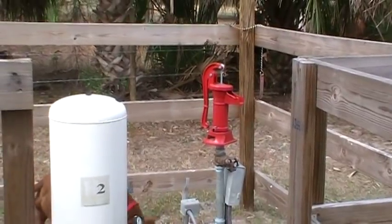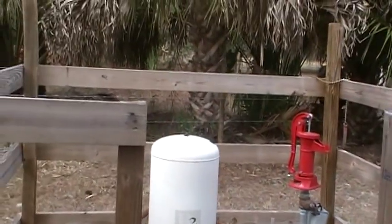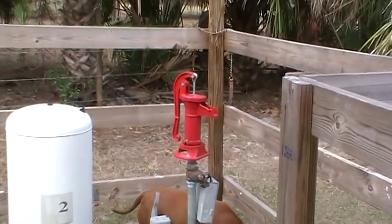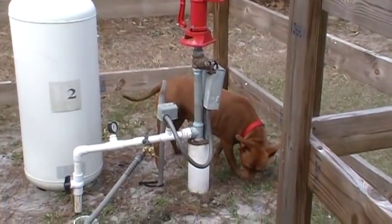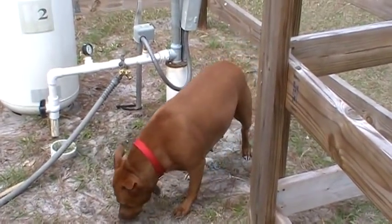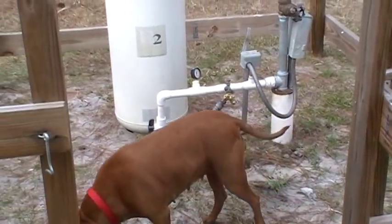I'm trying to learn this camera and I don't have a lot to work with, I'm sorry. But anyway, there's Cheyenne — that's our little baby girl, and she's with me most of the time. I'm going to walk over here to the garden area and we'll take a look at that.